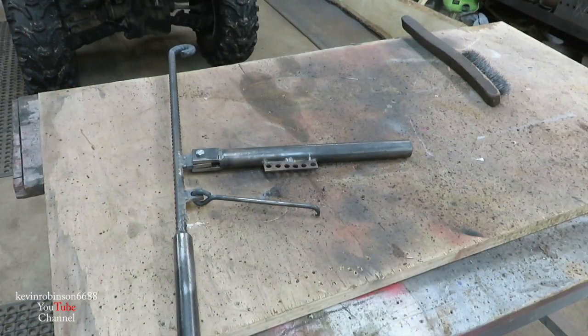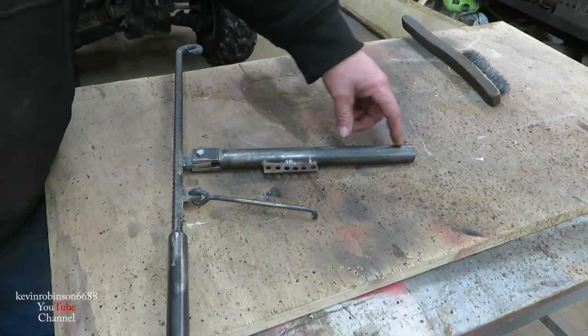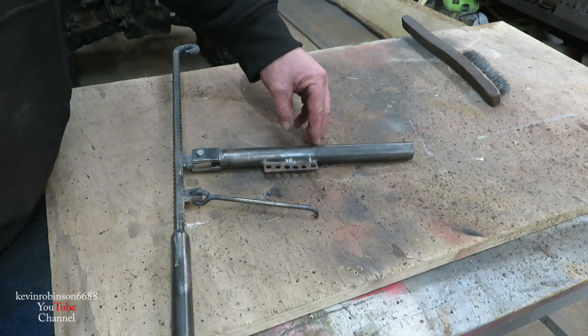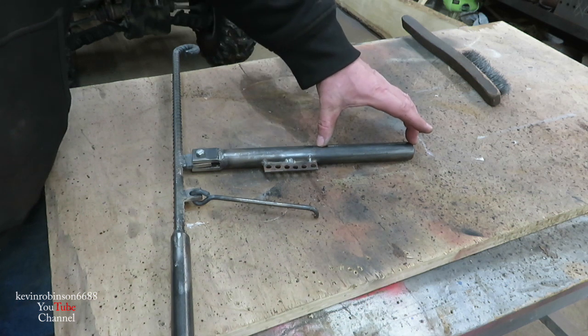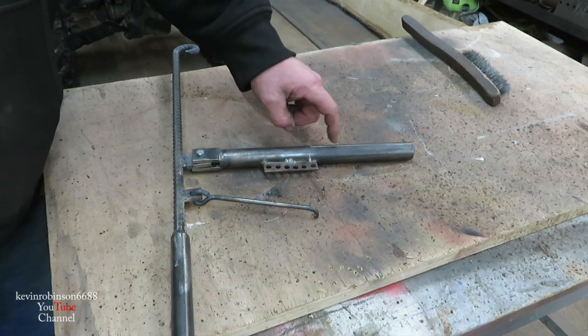Back to our Dutch oven hanger — this is the hook that holds our Dutch oven. I don't need all this extra stock, it's just extra weight, so I'm going to go ahead and cut this off right here and eliminate this big chunk of metal. Of course we could probably use this on another project, so we'll keep it.